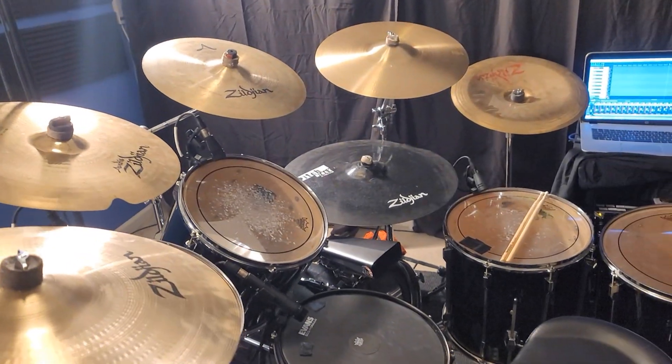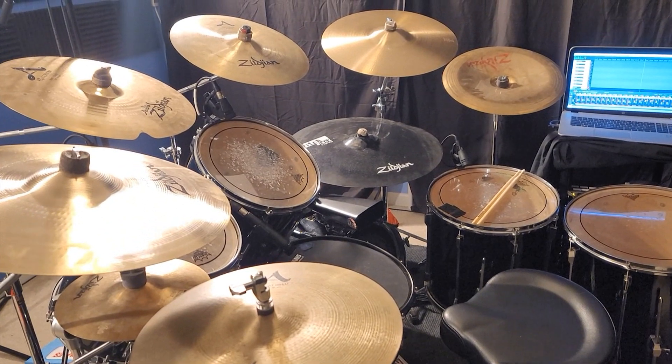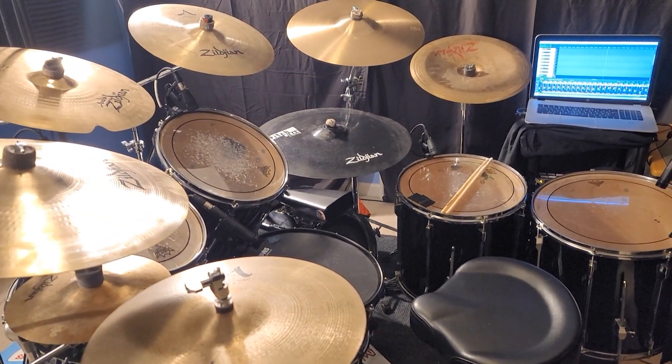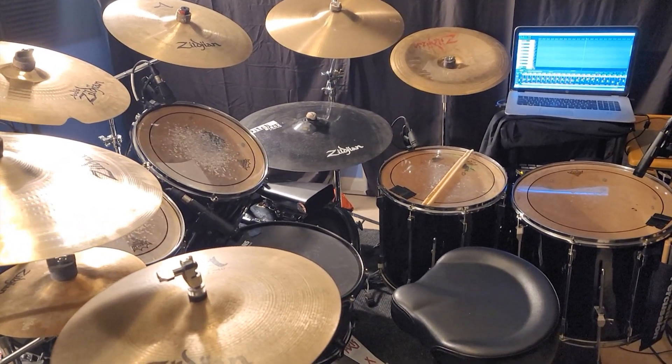It looks cool — it really does look cool. Sorry, this phone can't zoom out far enough; it's too zoomed in. But it looks really cool. I'm just completely buried and I love it. I also have to figure out new camera angles for the videos.